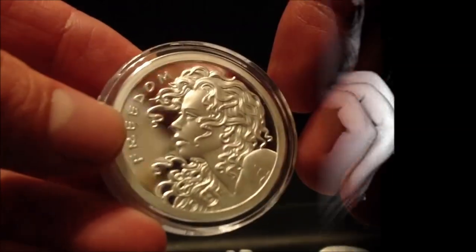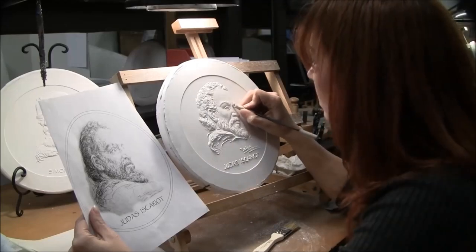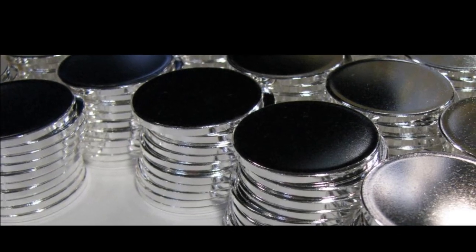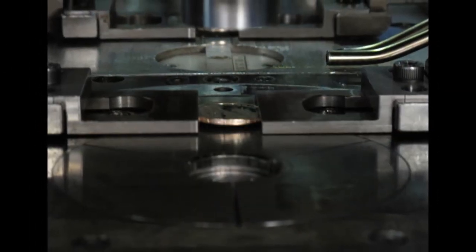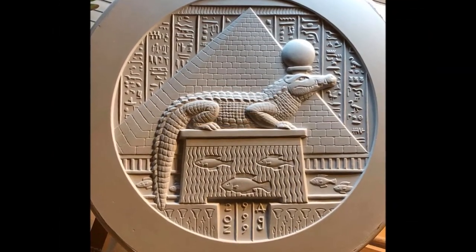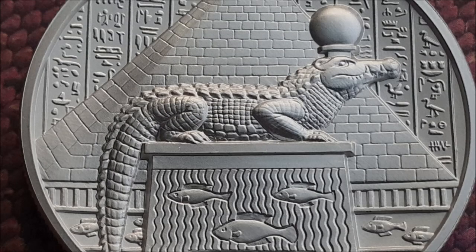To create the ultra-high relief designs, Provident Metals employed the help of renowned artist Heidi Wastweed. Heidi is best known for her depictions of strong and defiant women and has long been regarded as an authority in high relief coin sculpting. The mints strike silver blanks under immense pressure multiple times to create high relief profiles in the round. Heidi takes it one step further by using the incusing technique — impressing the design below the coin's surface — to create the greatest possible contrast between depth and height within a single design.